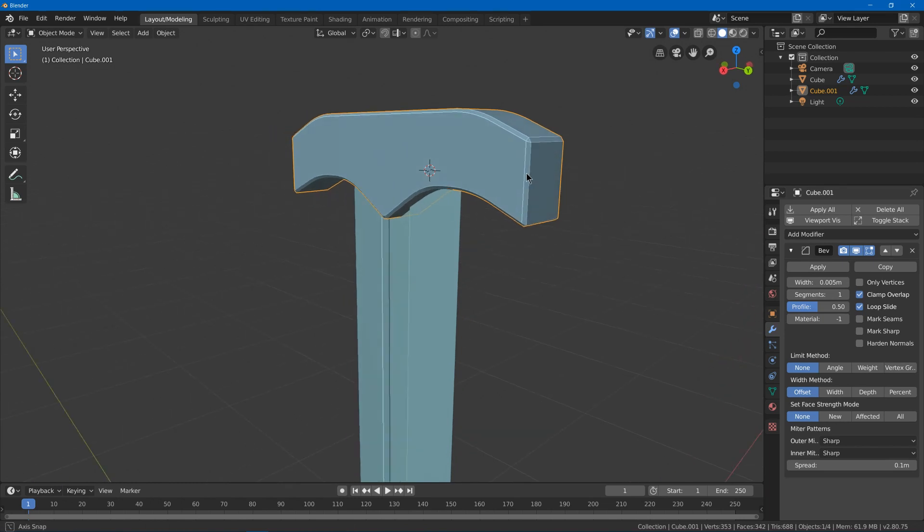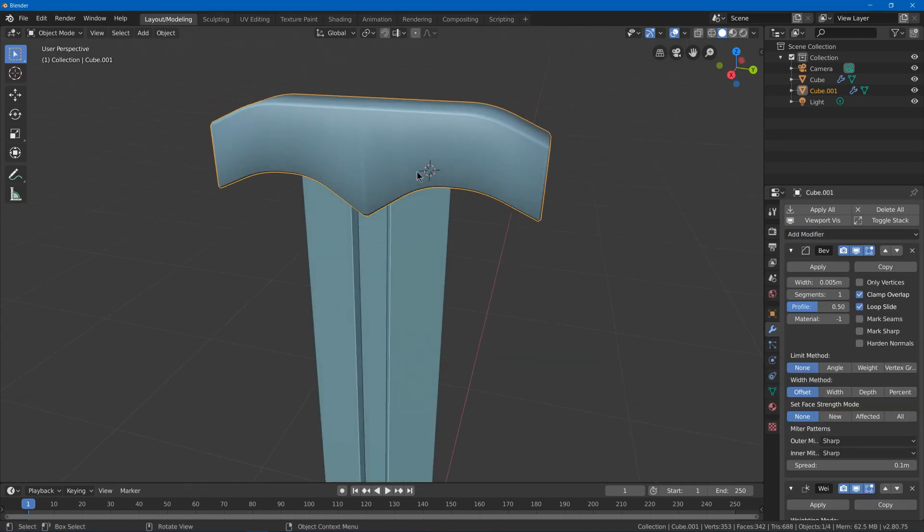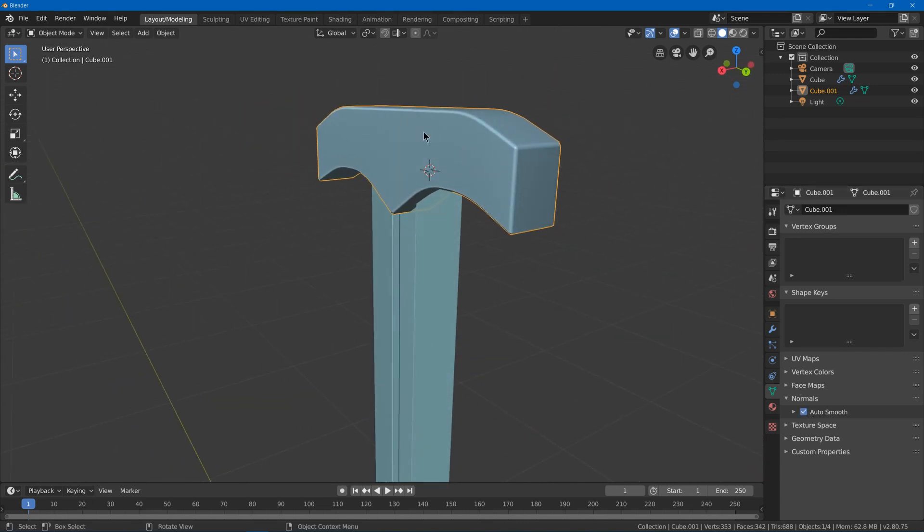Select these edge loops with shift and alt-click, then hit Ctrl B to round that out. Now we have the main guard piece. I'll add a bevel modifier with a smaller bevel value. Hit shade smooth to make it smoother, and I'll use weighted normals to improve the shading — but I need to turn on auto smooth to allow that to work, so now it looks like a higher-poly bevel without being one.